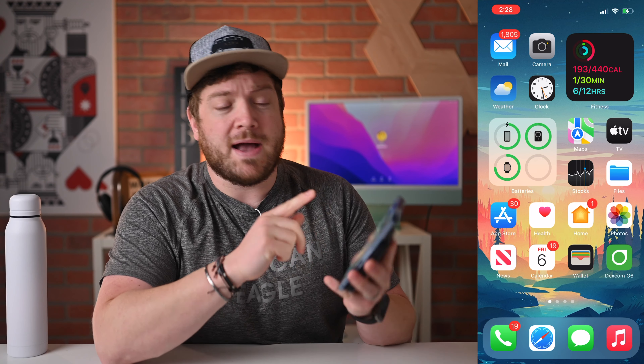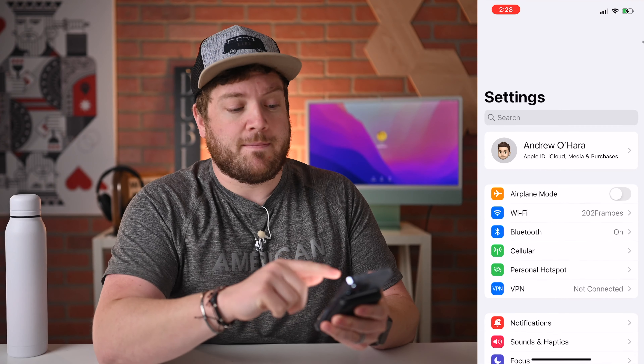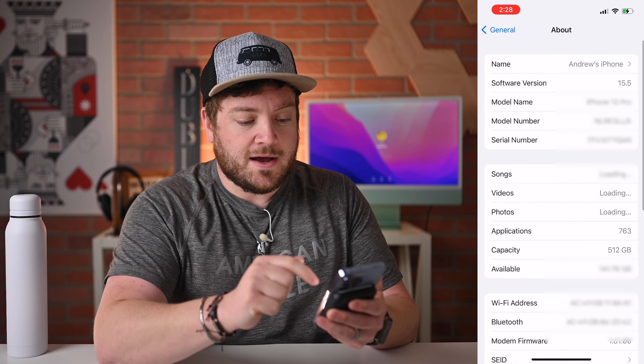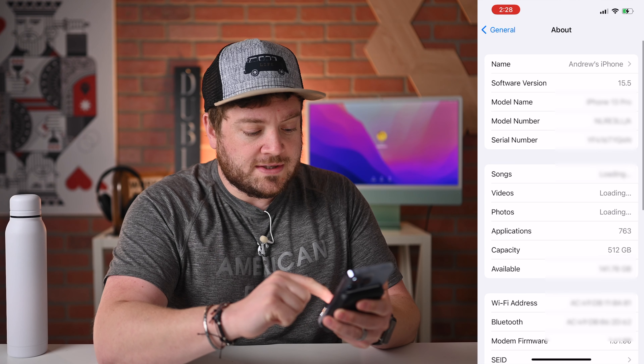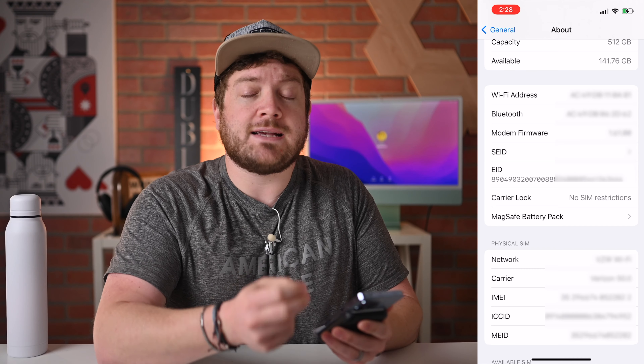So what we're going to do first is place it on the back of our iPhone — just like that, it goes on like normal. You can see here my little battery widget. Then I'm going to go ahead and jump into the Settings app. From Settings, we're going to go down to General and then About. If we scroll down this list, you'll see there's a new option for MagSafe battery pack.